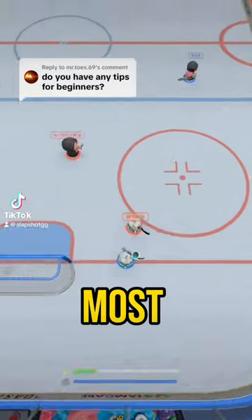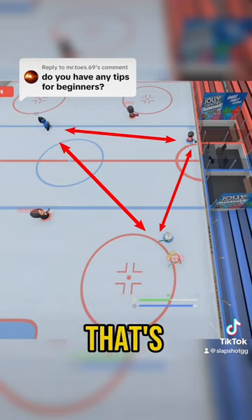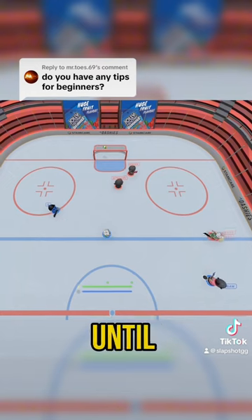As a beginner, positioning is the most important thing. See this triangle and how everyone has a direct path to each other? That's the key to it. But of course, it's constantly changing. Notice we keep that triangle shape until right here.